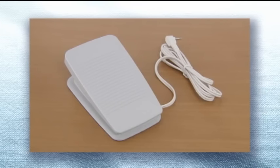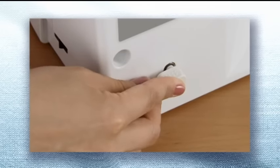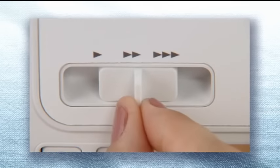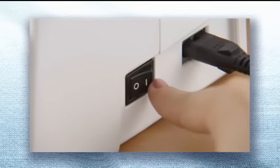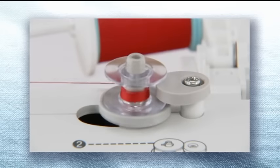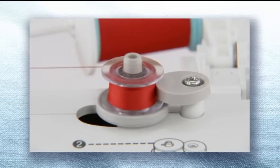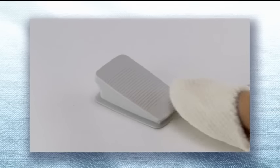If you use the foot controller, insert the foot controller plug into its jack on the rear side of the sewing machine. Slide the sewing speed controller to the right, then turn on the power, and wind the thread by pressing the foot controller down completely. When the bobbin becomes full, it begins to turn slowly. Lift your foot off the foot controller to stop the machine.